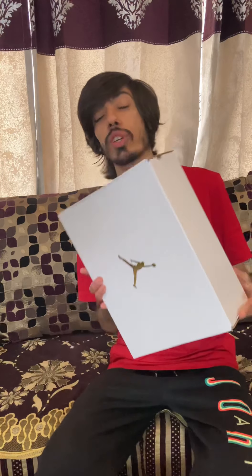Welcome back to the channel, welcome to another episode of Sneaker Tuesday, where we do sneaker unboxings. Today we are going to unbox another pair of Air Jordan One Mid.